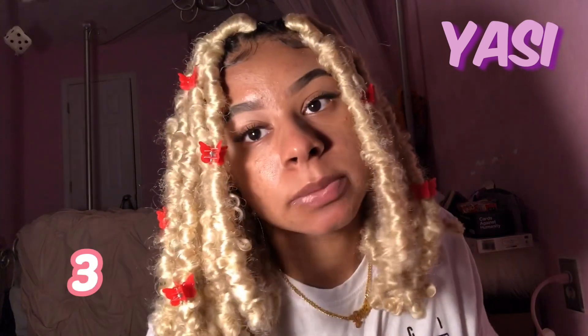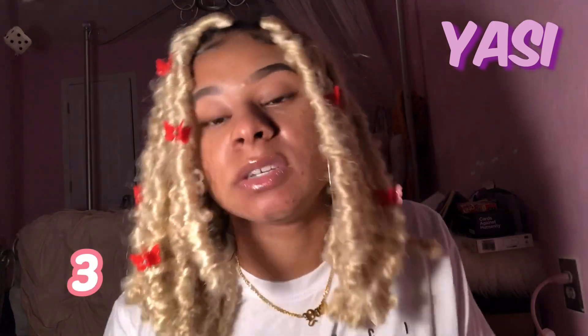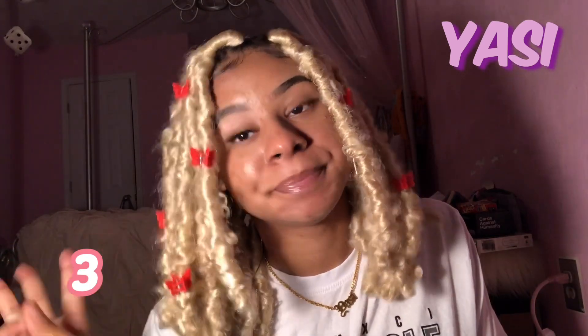And it just looks like this with the butterfly clips, so I guess you could say this is style number three. All I did was add accessories to the already side part — this is really cute, I like this a lot. You guys are gonna see the video cut a lot because I'm also making a TikTok at the same time.